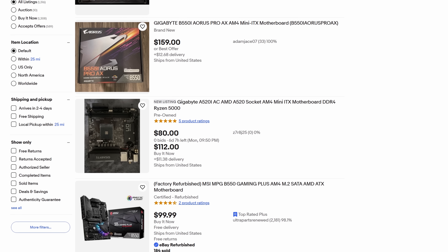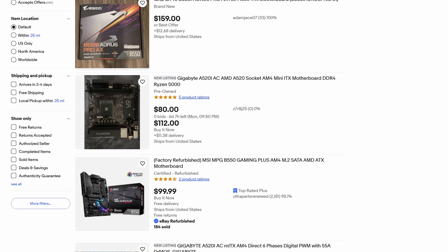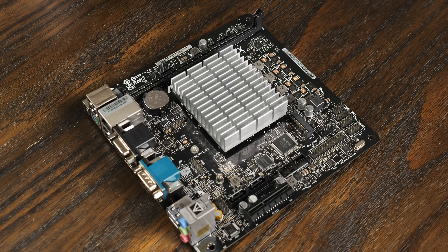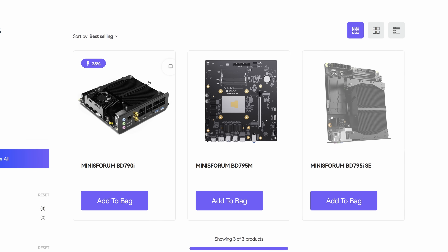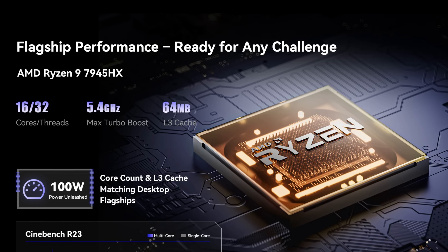Before assembling the case, let's talk about the hardware going inside. For the motherboard, I considered a few different options, like maybe an AM4 board with a 5000 series Ryzen CPU, or that ASRock N100 board I've used before, but then I remembered that Minisforum had started making Mini ITX boards with Ryzen mobile APUs. I had been interested in these for a while, so I figured this might be a good chance to check one out.